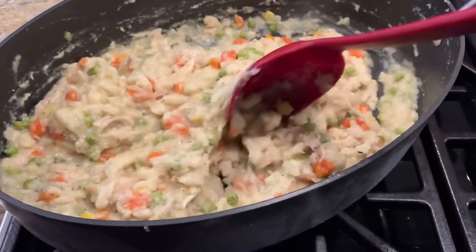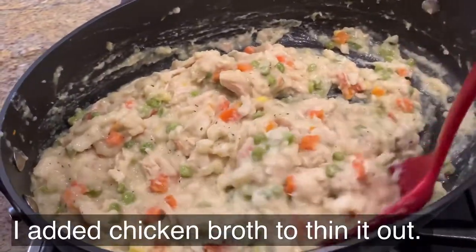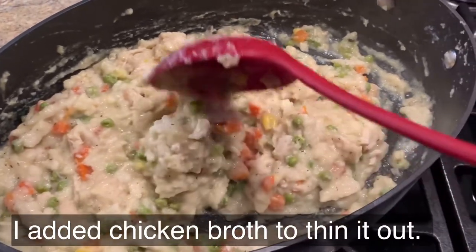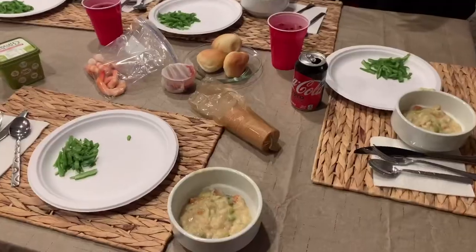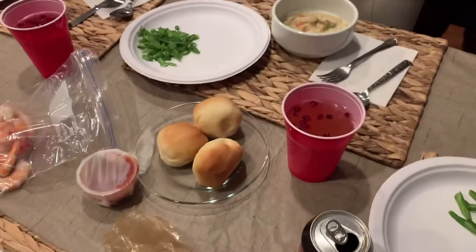Merry Christmas, everyone! This is my mom — my mom and dad are in town. We had plans to make a grand meal and we just didn't feel like it. All we really wanted to do today was sit around, sleep, eat, and drink. So instead I'm going to show you what we're making. This was a previous meal I made in the crock pot — it was super easy and froze really well, so we're just heating it up on the stove. We made so much chicken and noodles that we froze it, and now this is going to make a very simple Christmas meal.